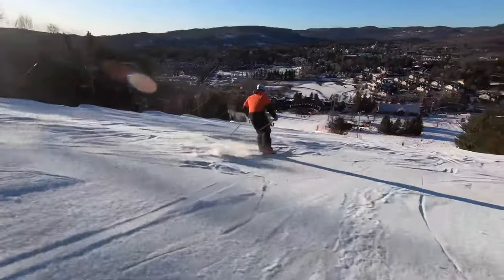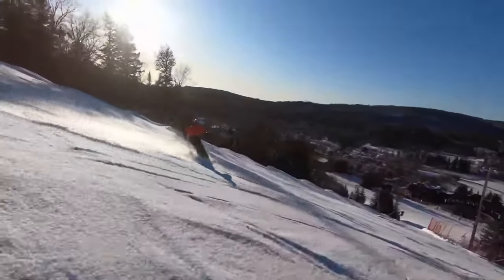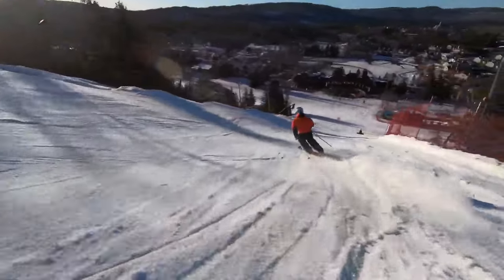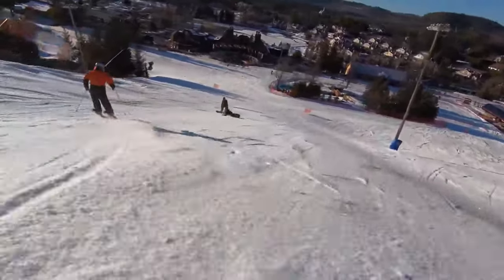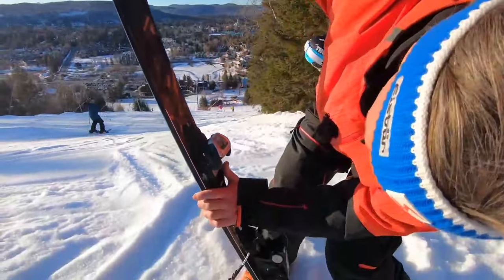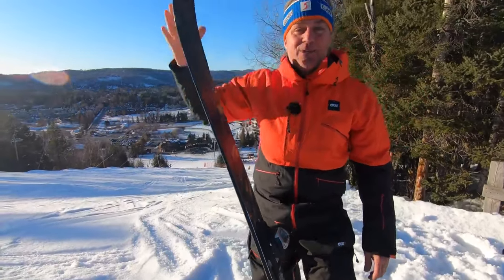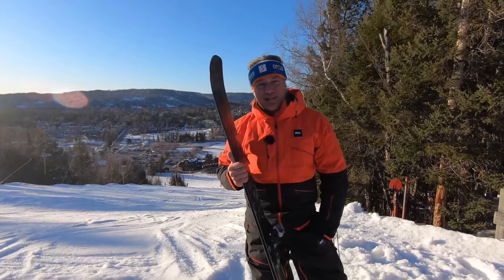Today it is icy hardpack on the grooms here in Saint-Sauveur. The 99 TI is able to handle and cope with this with ease, fun, and power. Right now it's a 184, so it's a lot more ski than I used to have.